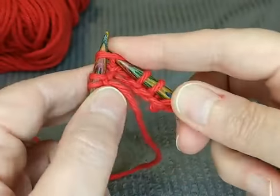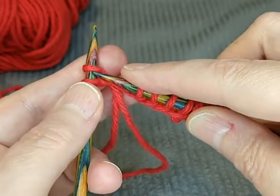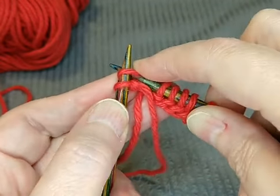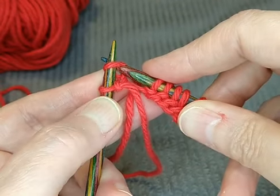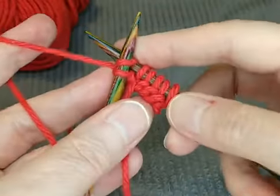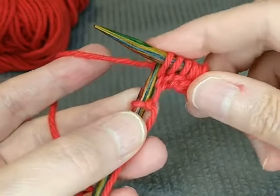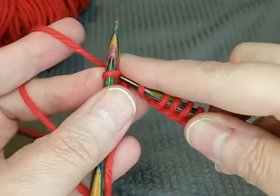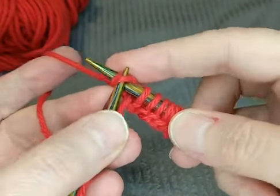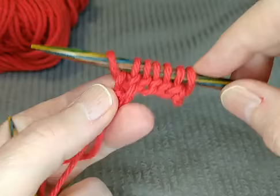If you ever read any directions that say Y-O in a knitting pattern, that means yarn over — it's actually a stitch they use when you're working with lace. You want to try to keep it tight. If you're a crocheter, you can use the way you hold your yarn when crocheting to help steady everything. The very end stitch will be a little tight — you roll it over the top and then pull it through.